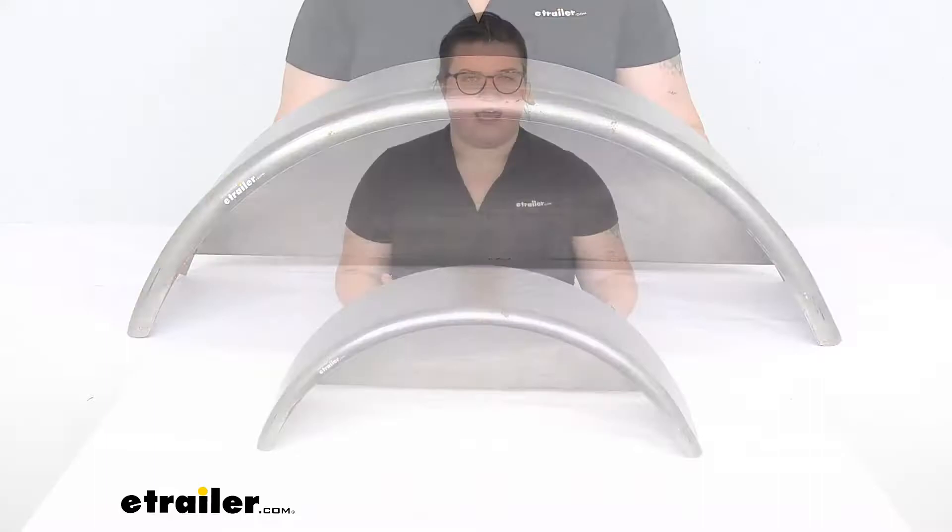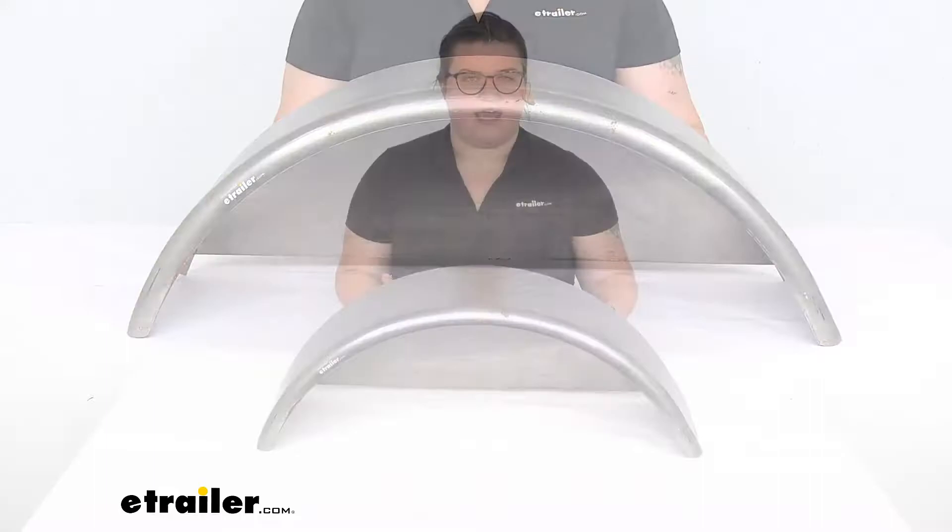That's about all there is to it for our look at the single axle trailer fender. I hope this has been helpful in deciding if this is the right one for you. We do have a lot of other options available here at eTrailer.com, along with a lot of other accessories and parts to get your trailer fitted out — so check them out if you're interested. Thanks for watching.